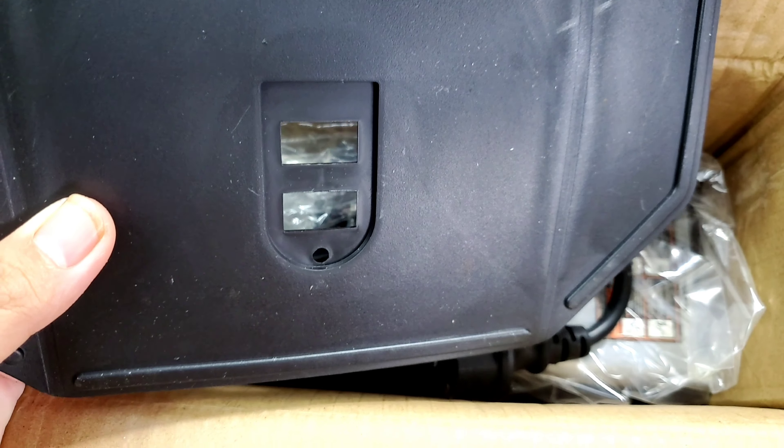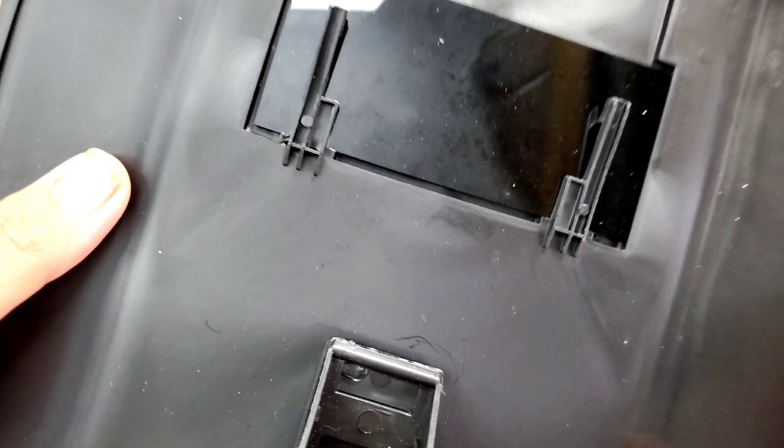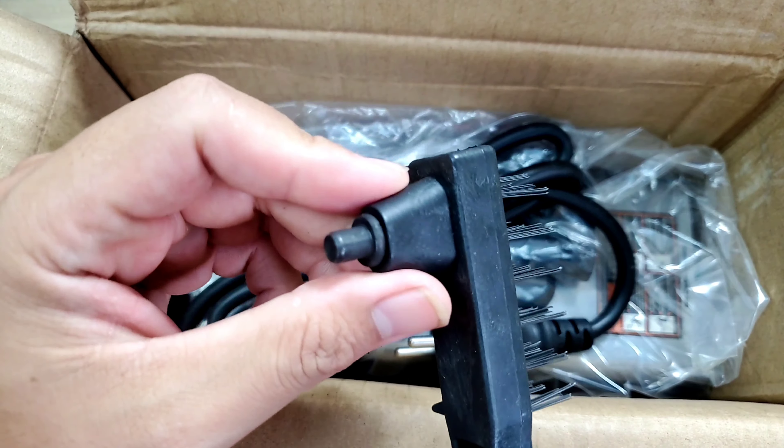Anh em muốn sử dụng thì mình sẽ lấy cái tay cầm này lắp vô, trên đây mình sẽ lấy cái kiếm lắp vô. Khi mà anh em không có kiếm hàng điện tử thì có thể sử dụng cái này cũng ok. Tiếp theo ở đây chúng ta sẽ có một cái cây búa để gõ xỉ hàng.